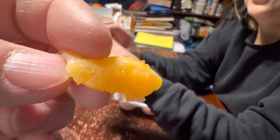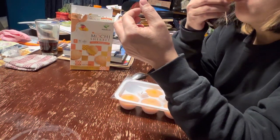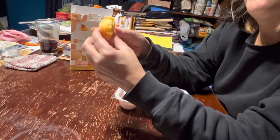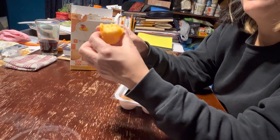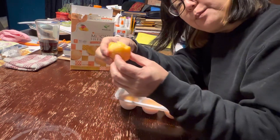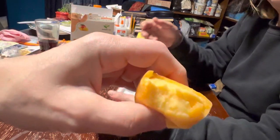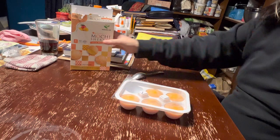It's soft and squishy in your mouth. Tastes great. The consistency is like play-doh. You're supposed to bite into it and then this is the ice cream inside. It's very delicious.